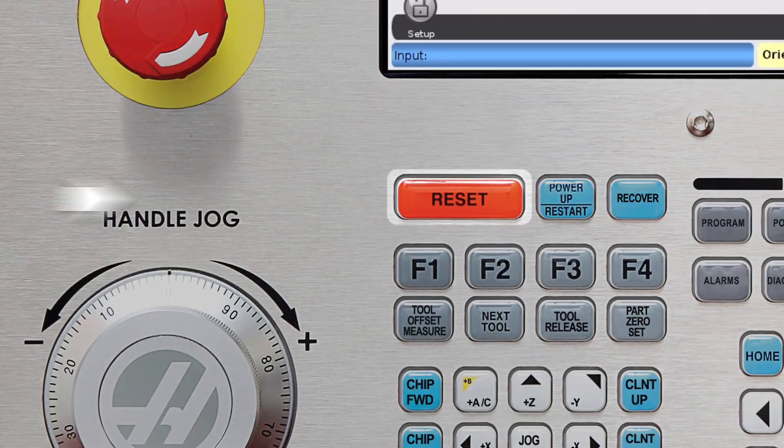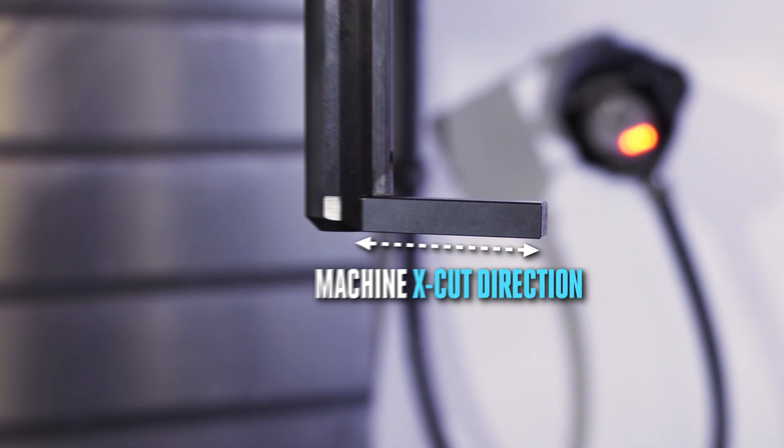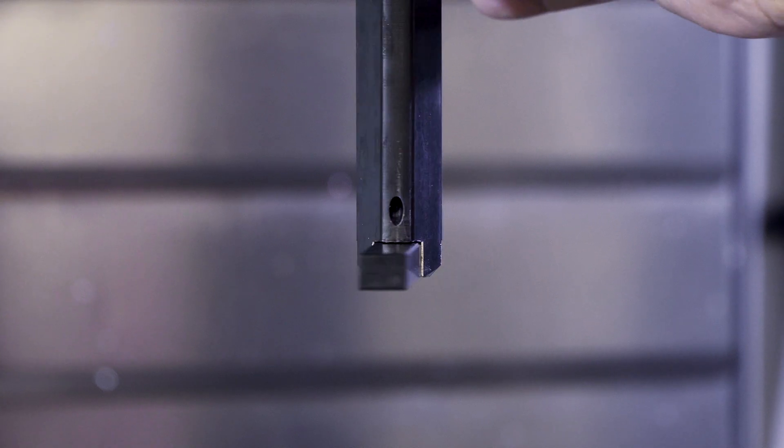Now after the spindle has orientated, you can press reset and unlock the spindle. To align the tool, the user will point the pin in the machine X-minus cut direction. So on this VF machine, we will align the pin when it's pointed in the left direction.